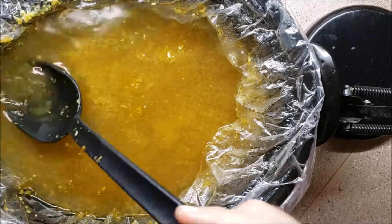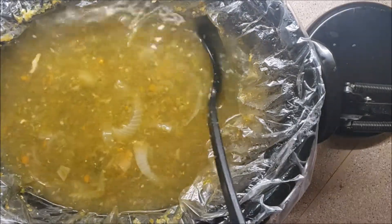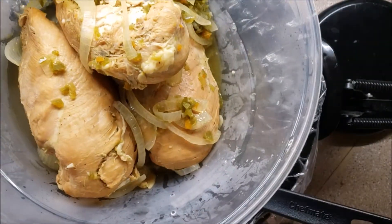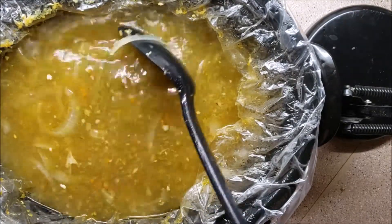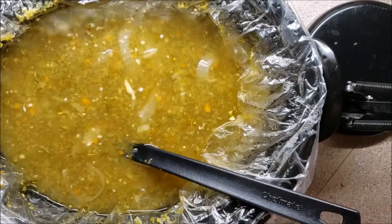Right at eight and a half, almost nine hours later, I have taken the chicken breasts out and put them into a bowl. I'm going to let them cool down a little bit and shred them up with a fork, then throw all the meat back in. See you in a second.